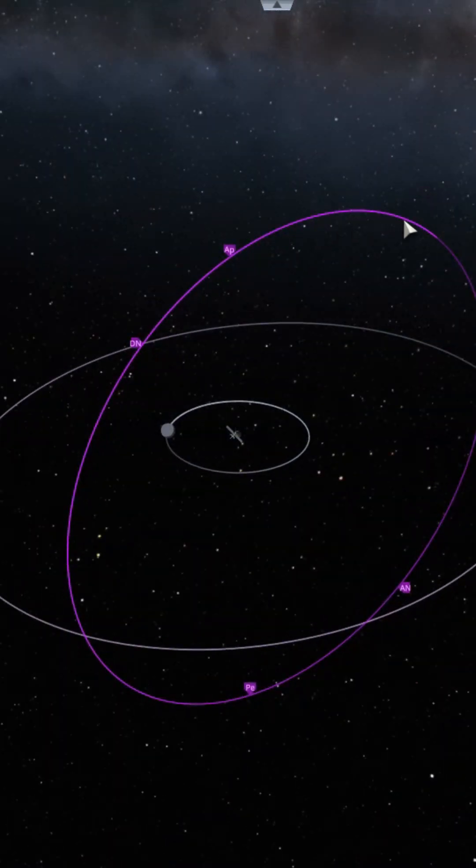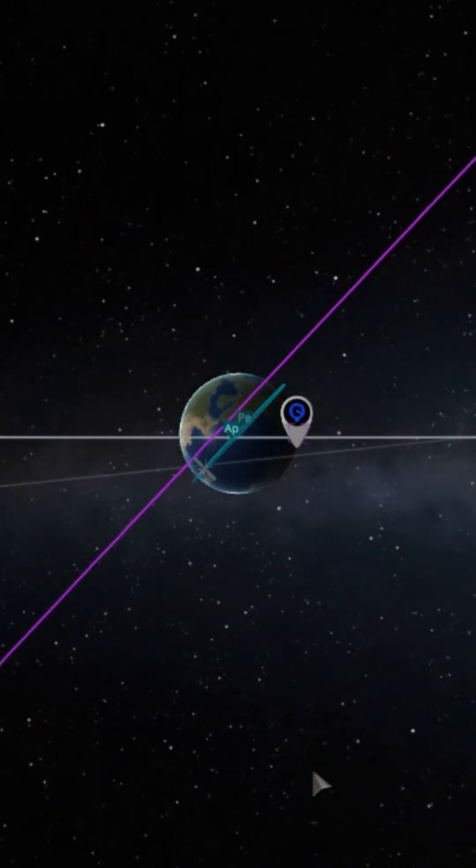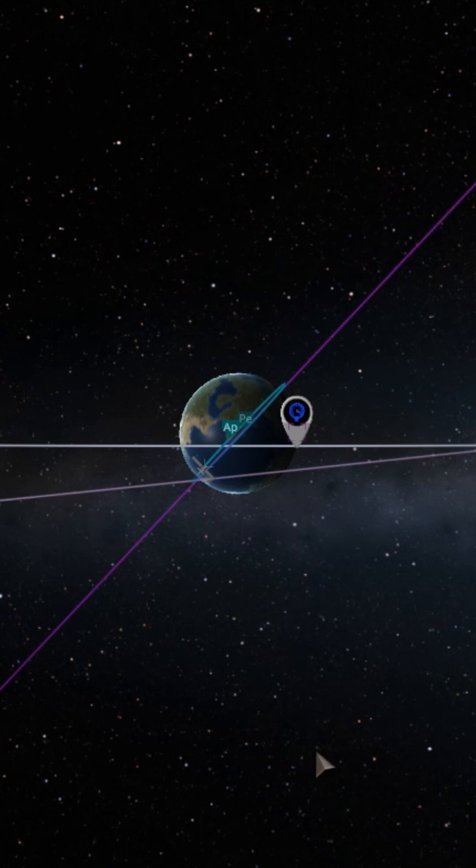A KSP tip. I need to place a satellite into this highly inclined and retrograde orbit about Kerbin. What is the most efficient way to do it? The answer is to launch into a low altitude parking orbit that matches the plane of the target orbit.